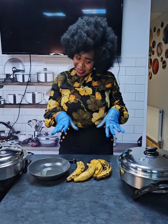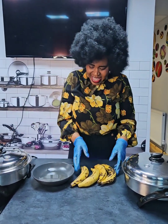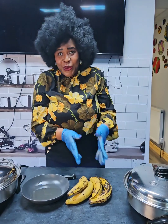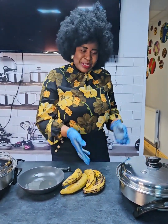Hi everyone, welcome to Golden Life Cooking Club. Today we are going to fry our plantains — cocoa or ripe plantains. So all what you need to do is to get started.